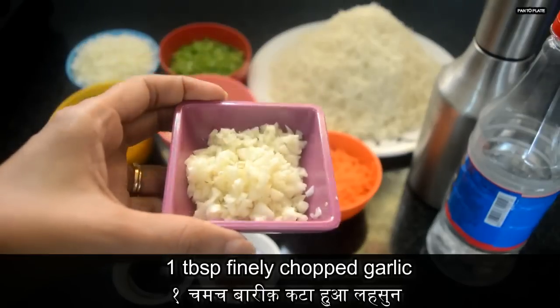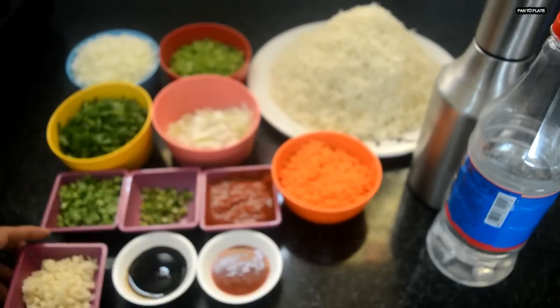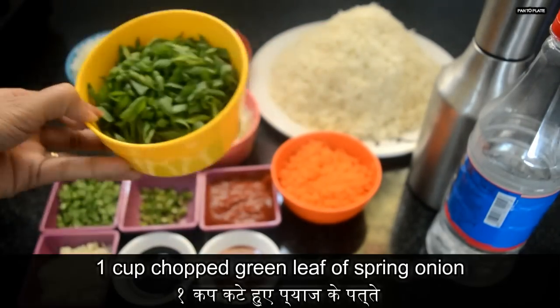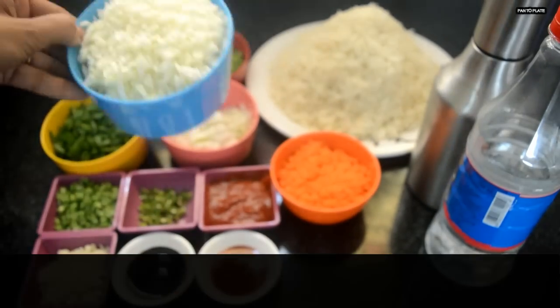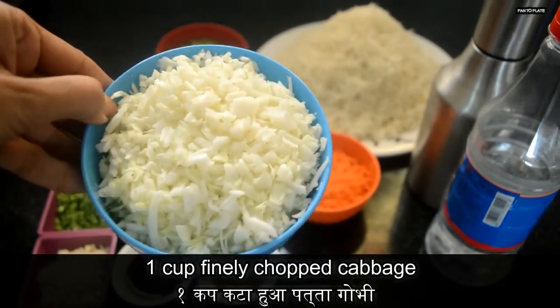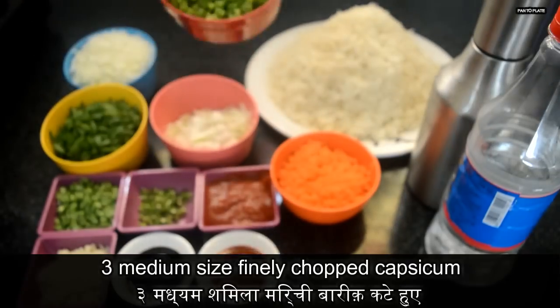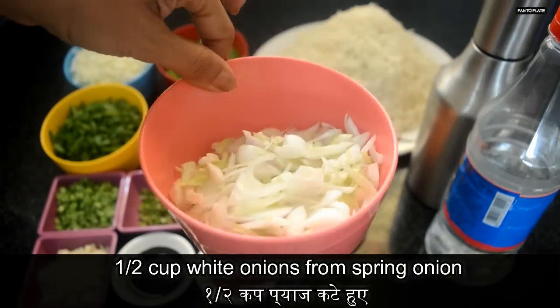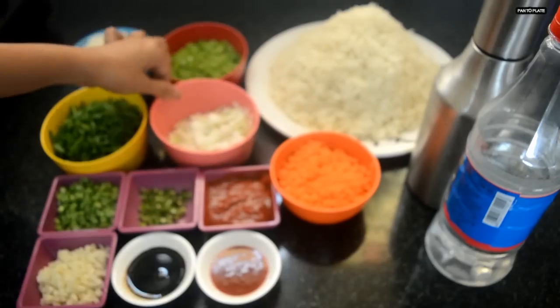One tablespoon finely chopped garlic, 50 grams chopped French beans, one cup chopped green spring onion, one cup finely chopped cabbage, three medium-sized finely chopped capsicum.